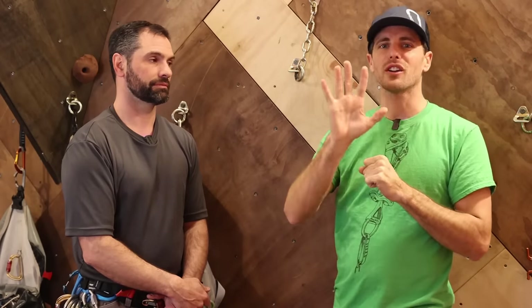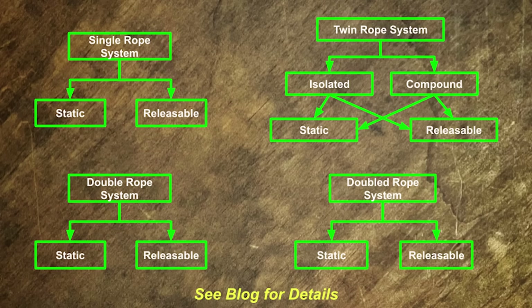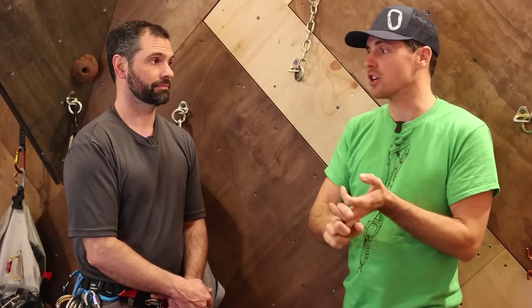Welcome to the fifth video in our canyon rope systems course. This is definitely not the first video you should be watching — check the blog in the description which has everything in order. A lot of these things are not exclusive to canyoning; I've found them quite interesting and useful as a climber, a big wall climber, even a highliner, in how we release stuff and how we lower.